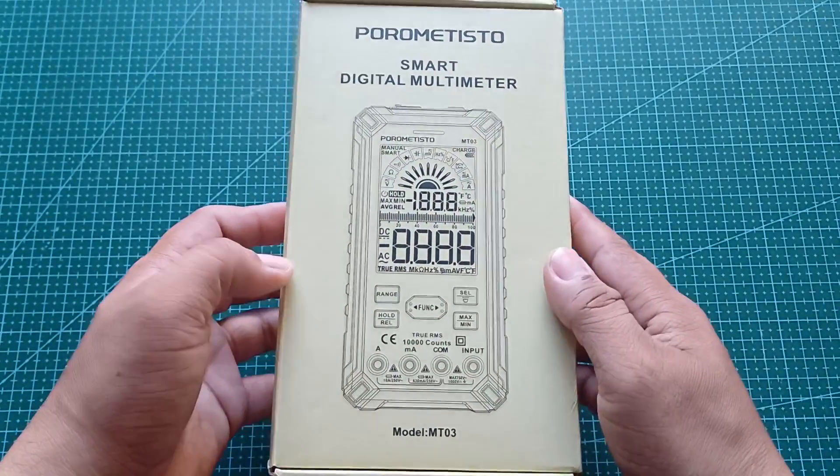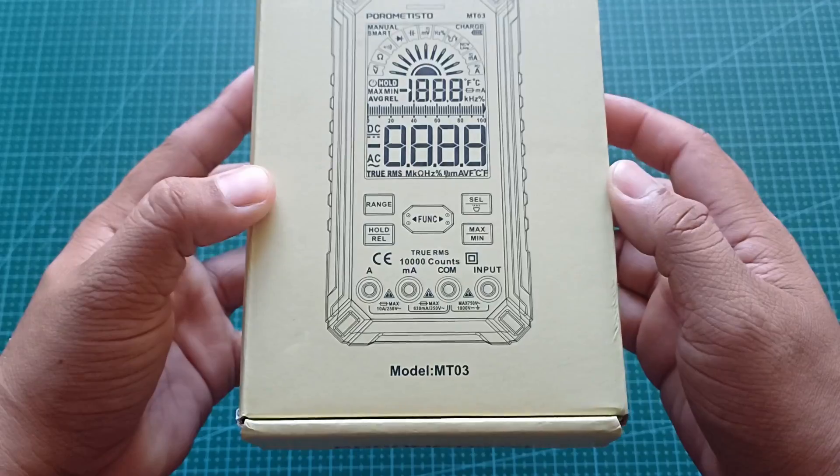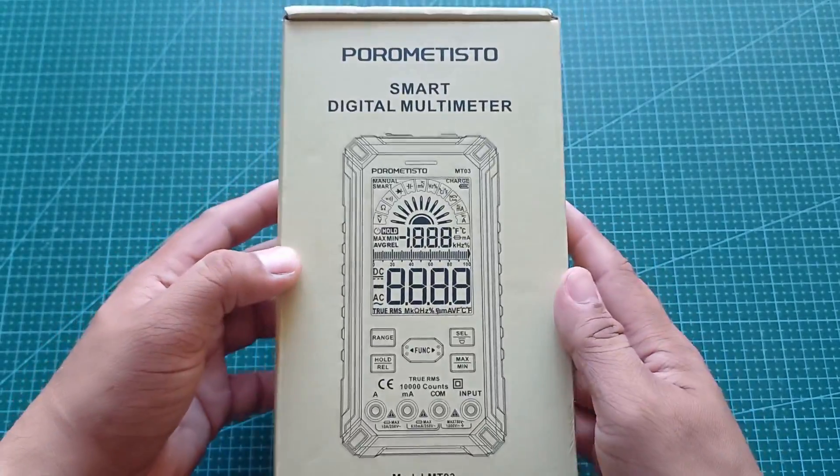Hey guys, welcome back to my channel. Today we're unboxing and testing the Porometisto MT-03 Smart Digital Multimeter for DIYers, Techies, and Electronics Enthusiasts. Is it worth the price? Let's find out.